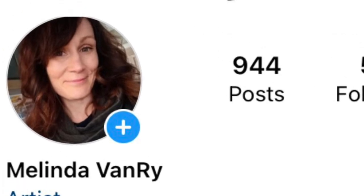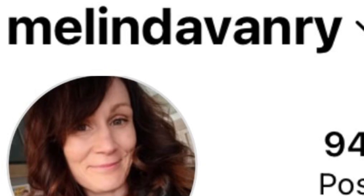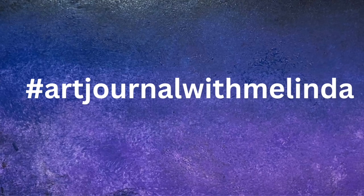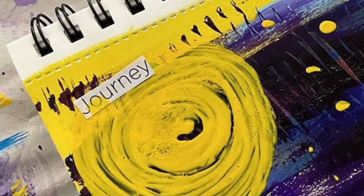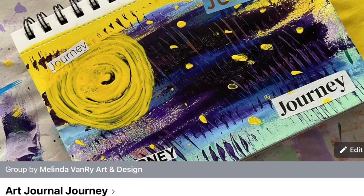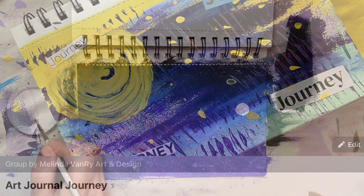Feel free to share on social media if you'd like to inspire others. Be sure to tag me on Instagram — Melinda Van Rye — and use the hashtag 'Art Journal with Melinda' if you'd like. I would love to see what you come up with. If you'd like to share in a smaller, safe setting, email subscribers are invited to join the Art Journal Journey private Facebook group. You can sign up via the link in the description.